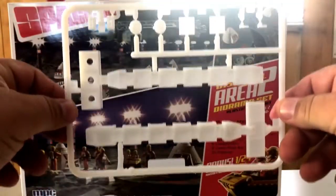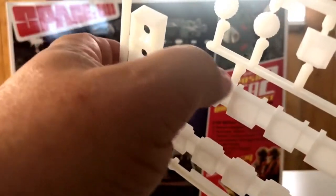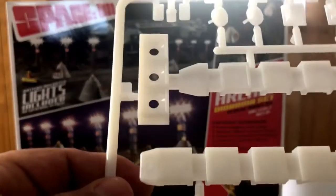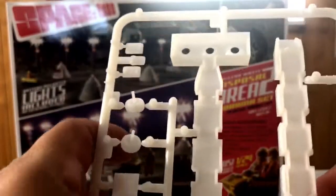Here's what the light stand sprue looks like. They're done in a translucent white, so once you paint them these sides will light up like they're supposed to in the show. Then you've got where you put your bulbs and your lens covers — plastic lens covers, hollowed out in the back to receive your wiring and lighting system. Like I said, you get eight of those.